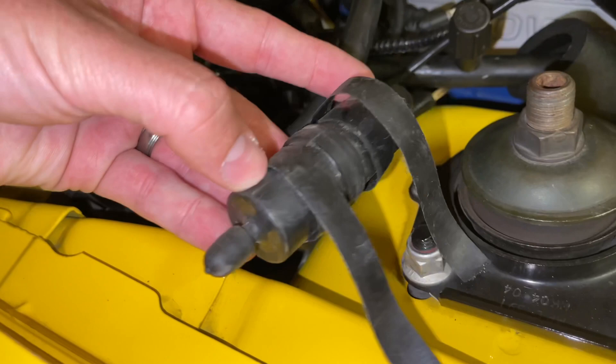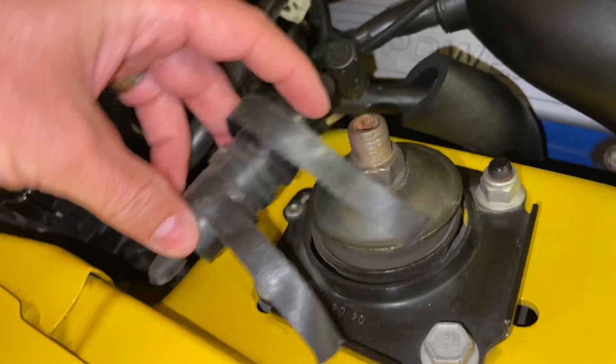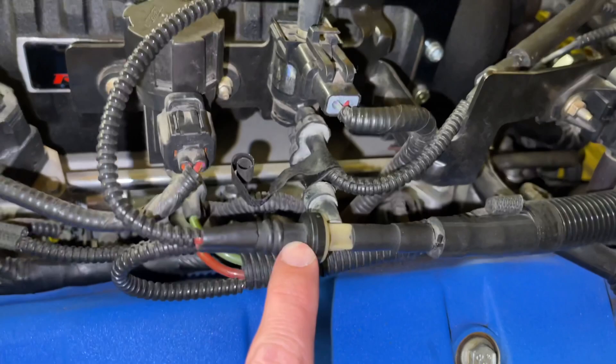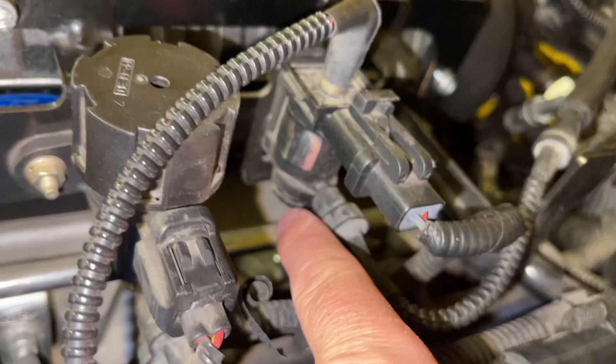The next one is called a boost reservoir. I've pulled it out so you can see it — it just has a little cap on it and it's just a little canister. It sits down in here, usually taped to another line. This line just disappears right into the loom and comes out all the way over on the check valve here, then goes into the bottom of the boost dump solenoid.